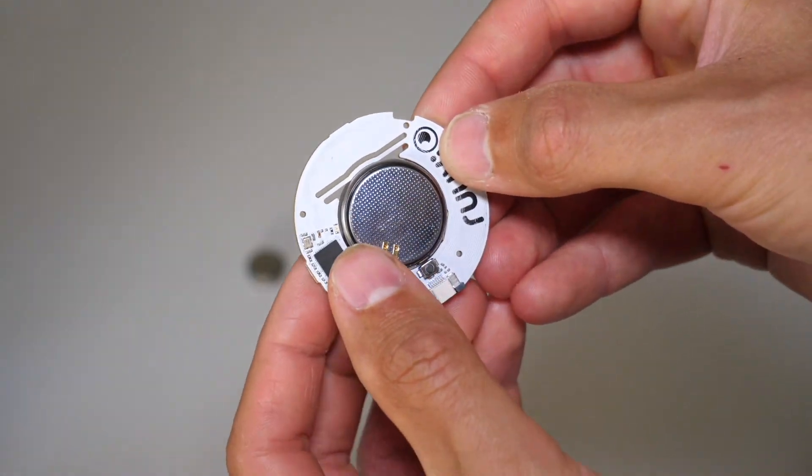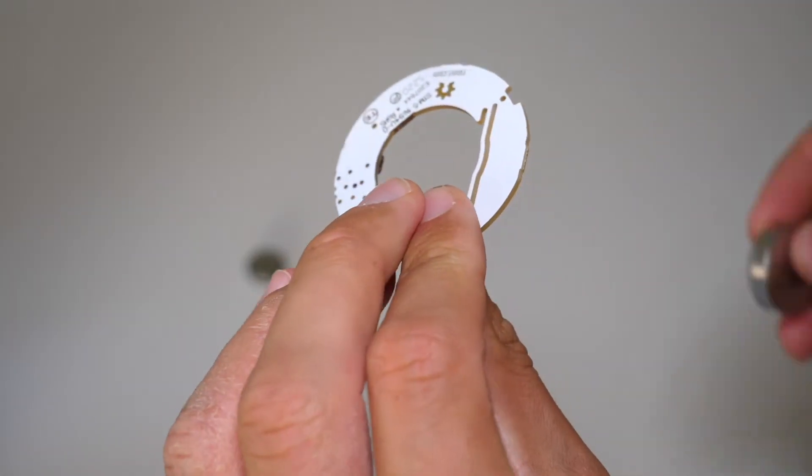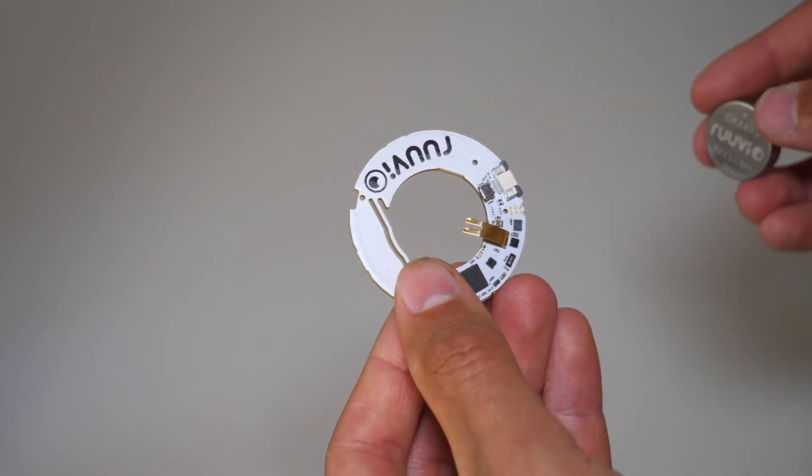You can see the battery here in the middle of the printed board. Remove the old battery by simply pressing on it, then replace the old battery with a brand new battery.